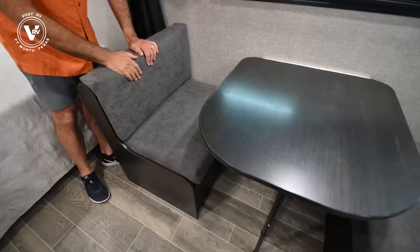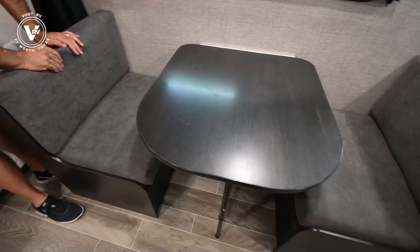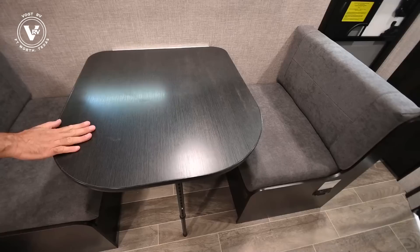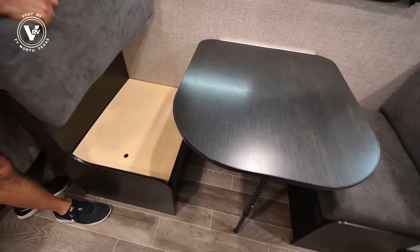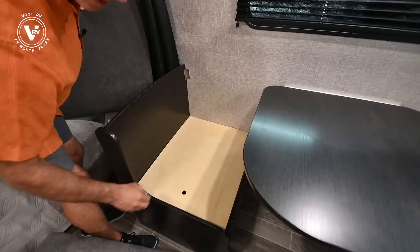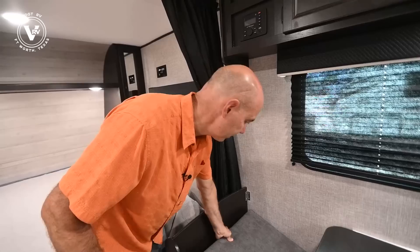Now we have a cute little dinette here. Jayco has changed the fabric texture a little bit — this has a really soft feel to it. The upholstery feels soft and it's a nice neutral color. As is the case in past years, you can convert this into a bed by dropping the table down to become your bed base. Take this seat cushion off and you have some storage down here for stuff you don't need to access quite as often — you can access storage on either side of the dinette. Extra blankets and things like that would be nice to keep down there.